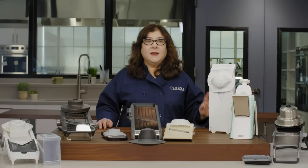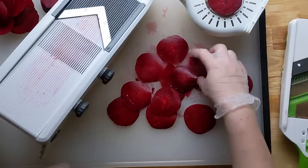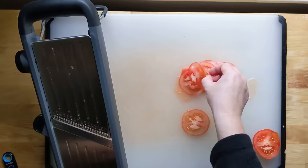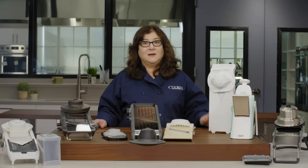Next most important was the rigidity of the platform. When you're sliding food over a saggy, bendy platform, the food slices unevenly. The best models had platforms and blades that were well braced underneath so they stayed perfectly still when food passed over, and that meant we got nice even slices.